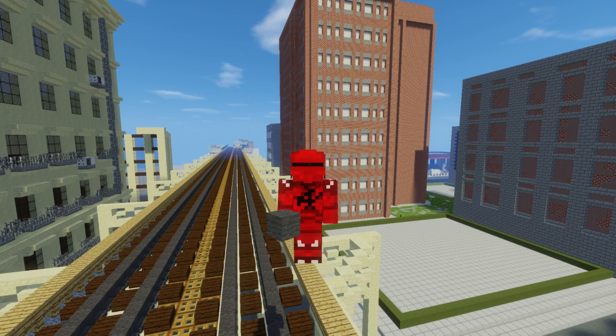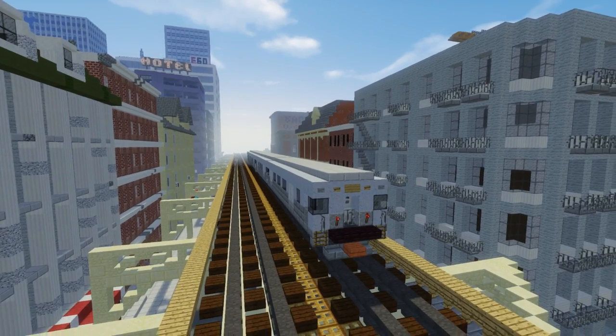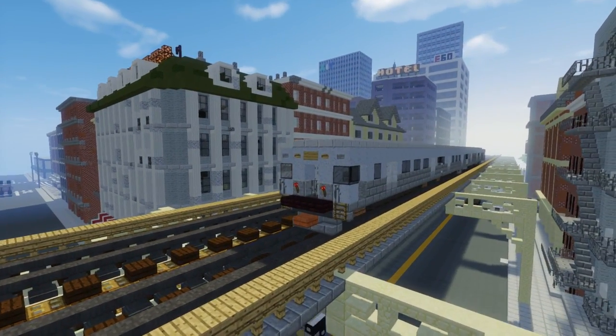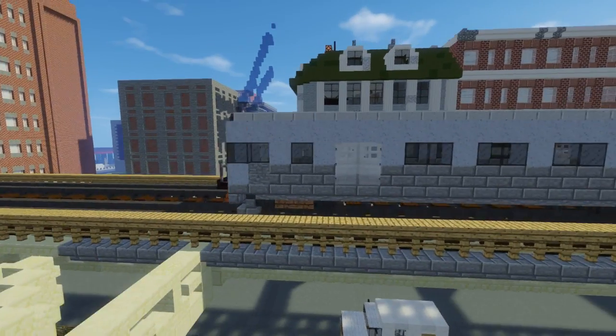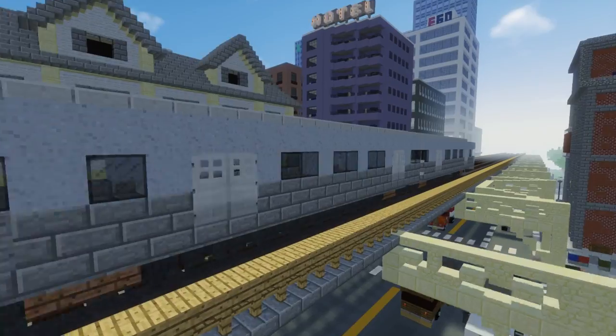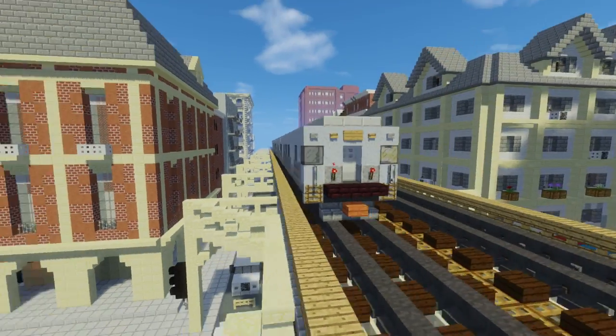What's up guys, it's CraftyFox and today I'm going to show you how to build a Chicago L-Train car. This is the 5000 series and it's used by the CTA, which is the Chicago Transit Authority. Some people requested me to do this video because they needed a metro train car, so here it is.